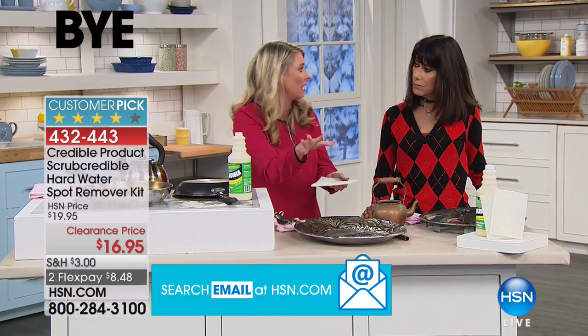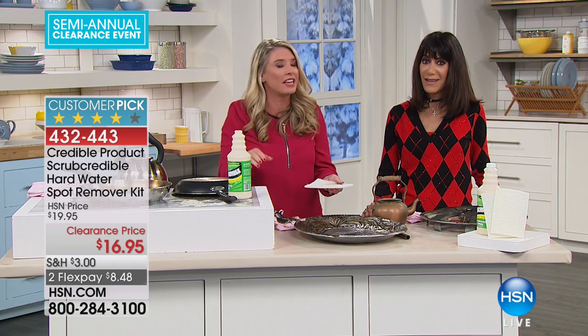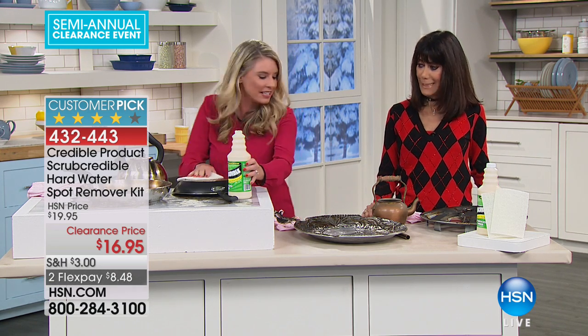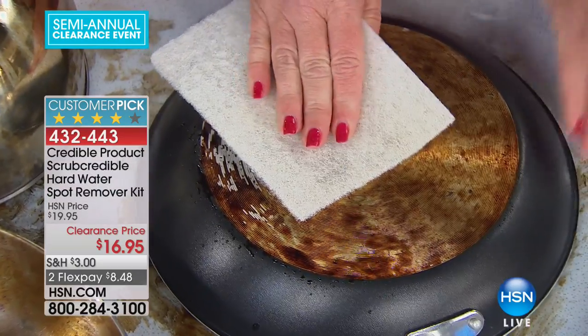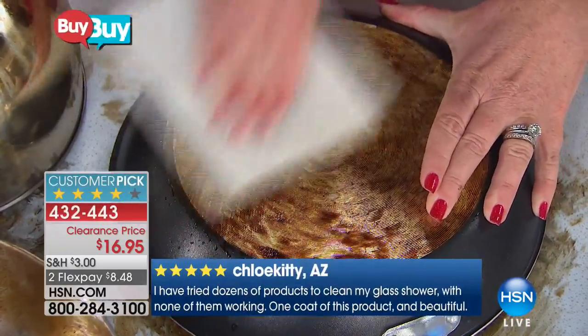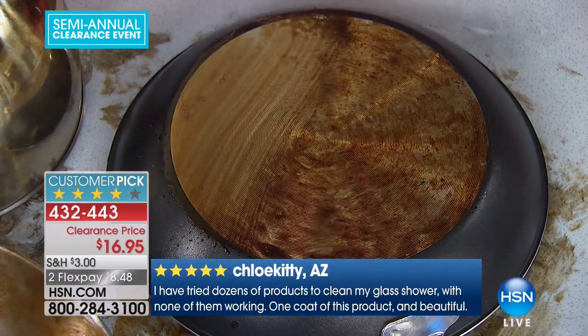This is the trifecta. It's for all of your metals, for your burnt-on big messes, and for those hard water stains that give you the biggest headache. This is going to be that instant solution. Nothing to measure, nothing to dilute — it's also made with deionized water.